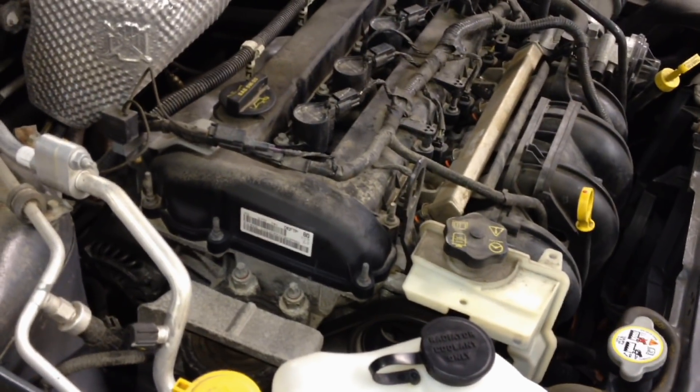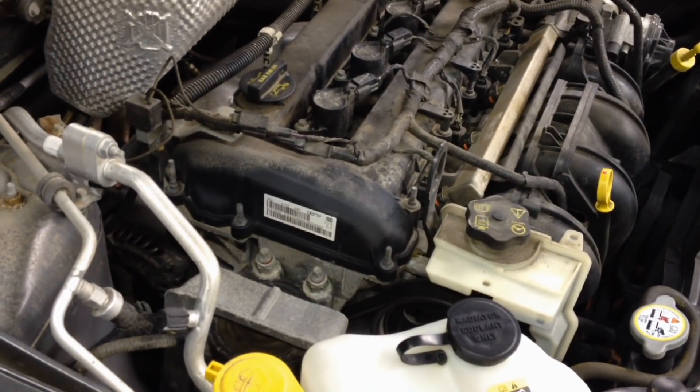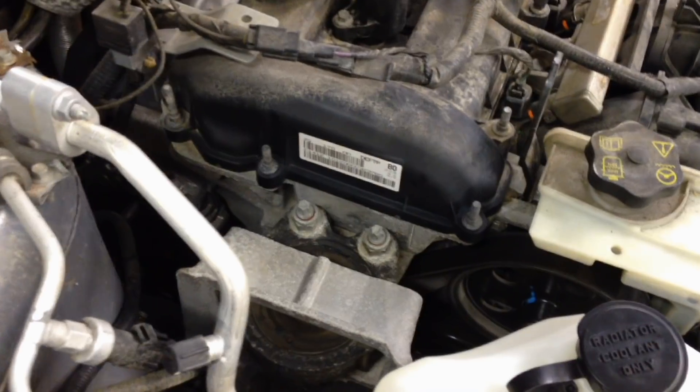Hey guys, got a new video here today for engine mount on a Ford Focus. They're all basically the same — the Z-Tex and the Duratex up to the newest ones here, 2009 — they're mounted the same way.